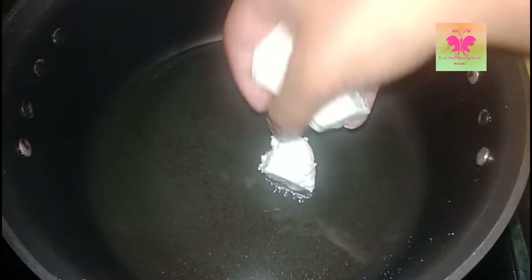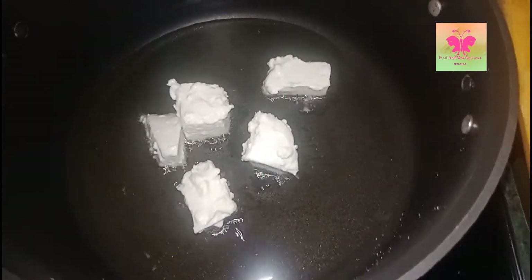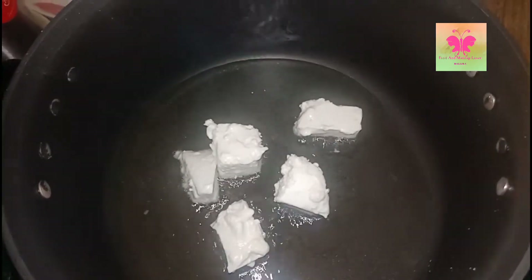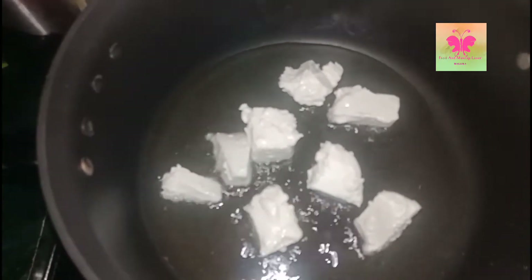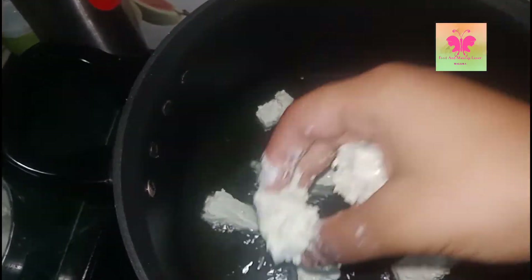First, oil is to be heated and to this I'm adding paneer cubes which I have covered with cornstarch and maida batter. Fry all the paneer until it turns golden color from both sides.